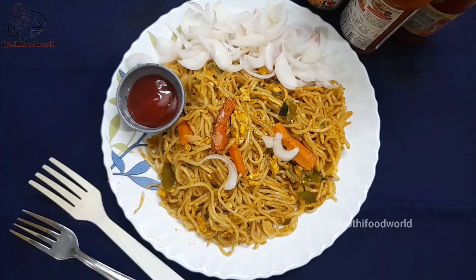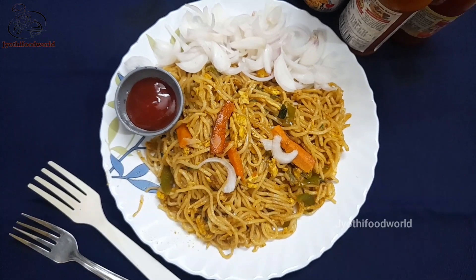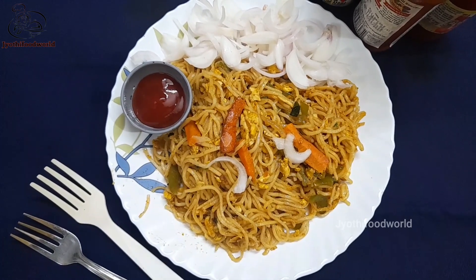Hello and welcome to Jyothi Foodwell. Today I am going to eat egg noodles. I am going to make these noodles in the process.